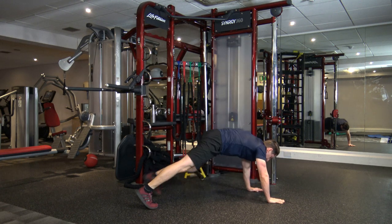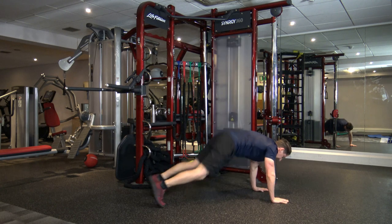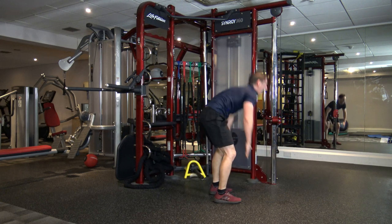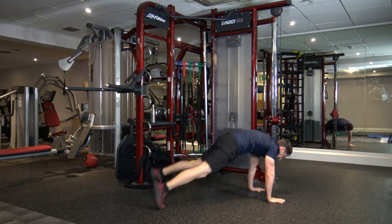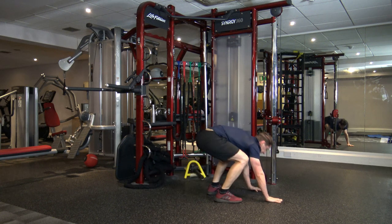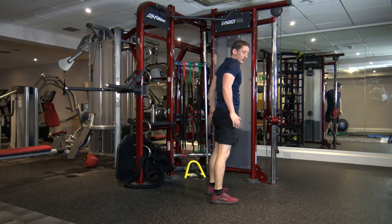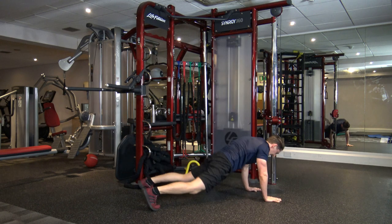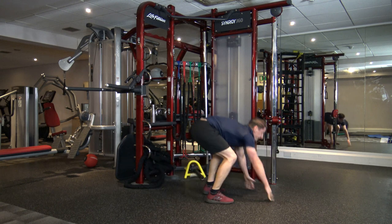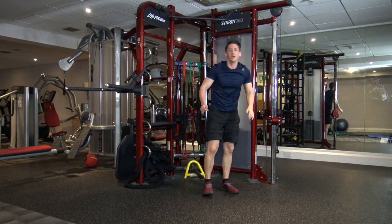Burpees now — step back, come in, make sure you stand tall. Or if you prefer, jump back, in, stand tall. Bang, that's it, guys. Keep going. Good stuff. Ten seconds left, guys — we've got running. Five, four, three, two, and one.